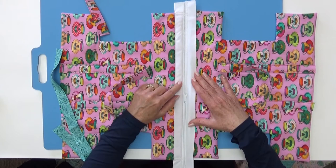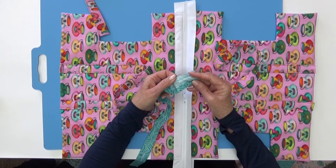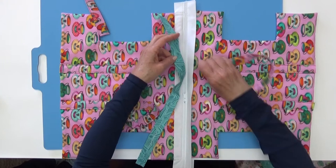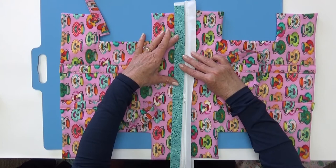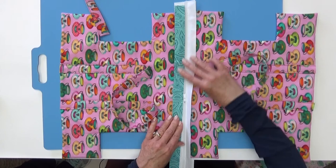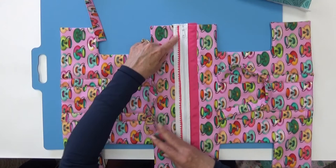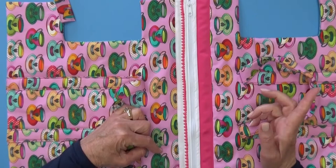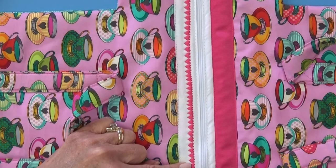Once your zipper is sewn down, you can decide if you want to leave it as is or embellish the casing. The casing gives you great opportunities to decorate your lunch bag. We took a strip of fabric about an inch and a quarter wide, folded the edges under, pressed it, and stitched it right over the top of the casing to add a contrasting fabric. You can also use sewing machine decorative stitches along the casing, or you could use ribbon or even rick rack - fabric, ribbon, and machine stitches all look really great.